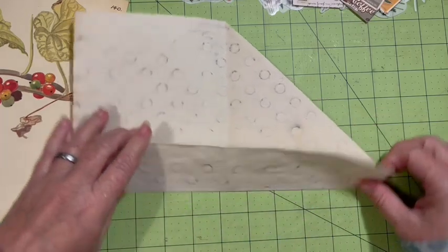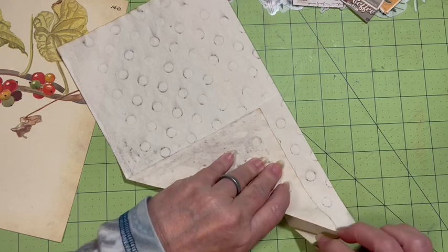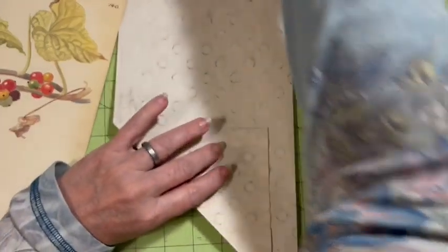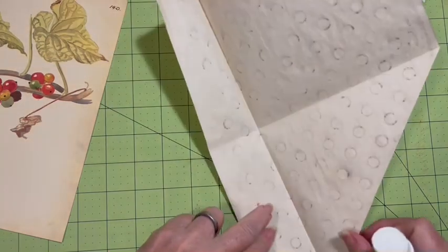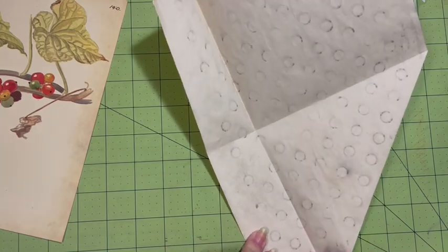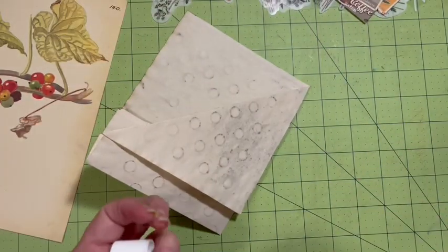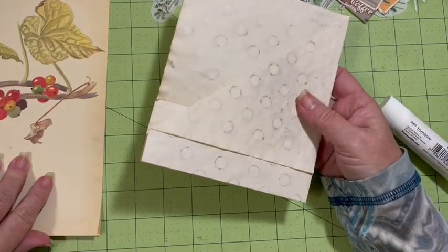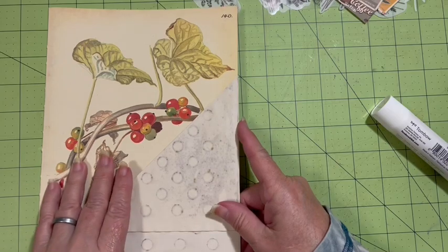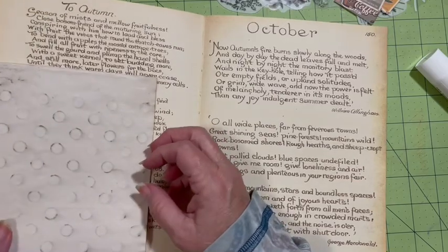So there's that, and then this needs to go behind here. Go ahead and glue this down, glue that down. So this is going to give me one corner tuck. And then when I put this down, I can have this page that flips out over here.